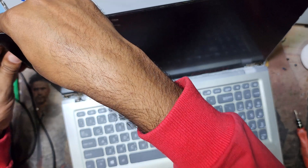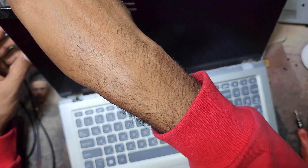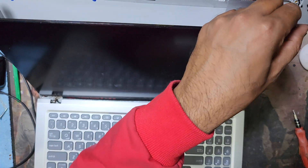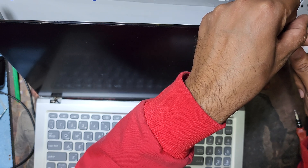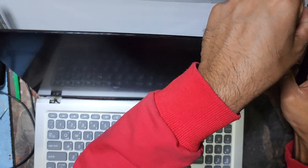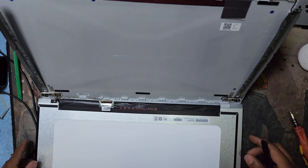You have to open it like this. There is some glue, so be careful opening it. If you have a hot air gun, just apply some hot air and it will open easier. And here is our destination — the display cable.